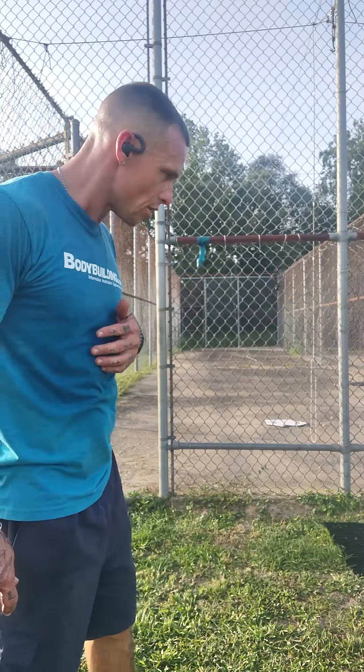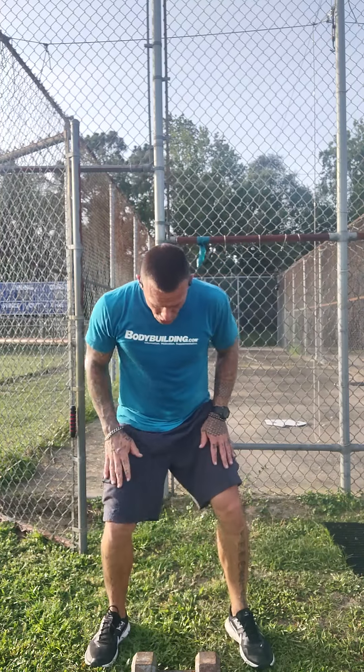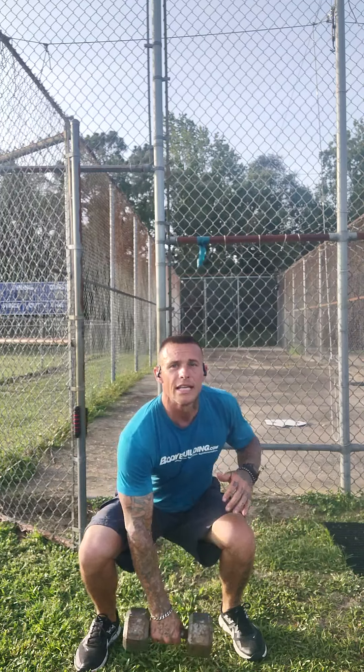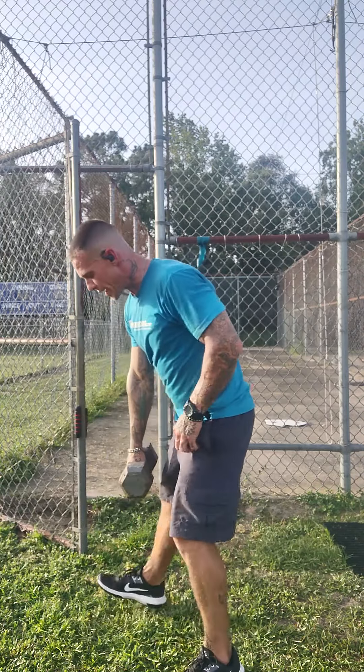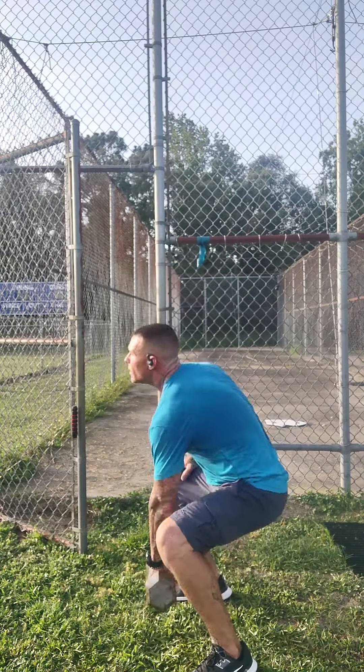Then grab your dumbbell and use it like a kettlebell. Make sure your knees stay behind your toe line — don't let your knee come past your toe. Keep your chest straight and your neck in line with your spine, like there's a tennis ball under your chin. Pick it up and slowly press it straight up — don't let it come forward — then bring it straight down, then switch hands.